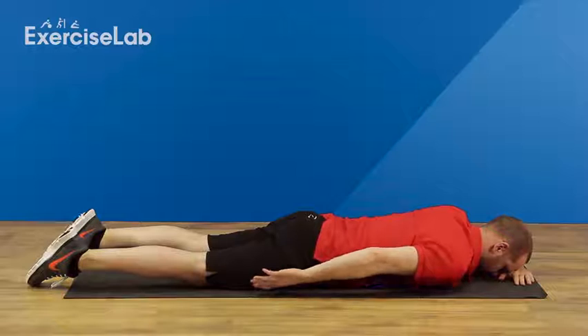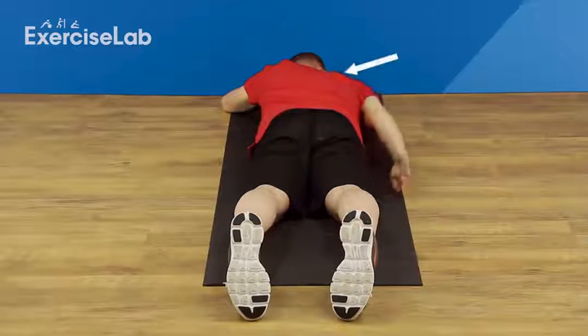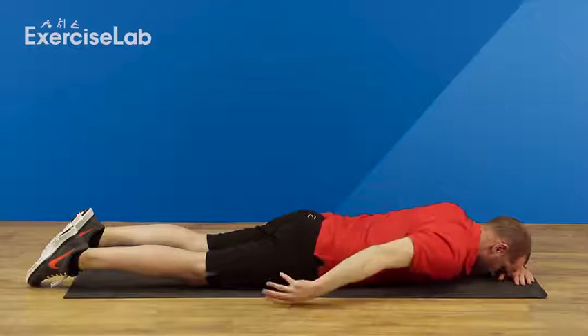Keeping the elbow straight, rotate the forearm so the thumb is facing up, whilst at the same time you bring the shoulder blade towards the spine. Hold this position the desired amount of time, then rest.